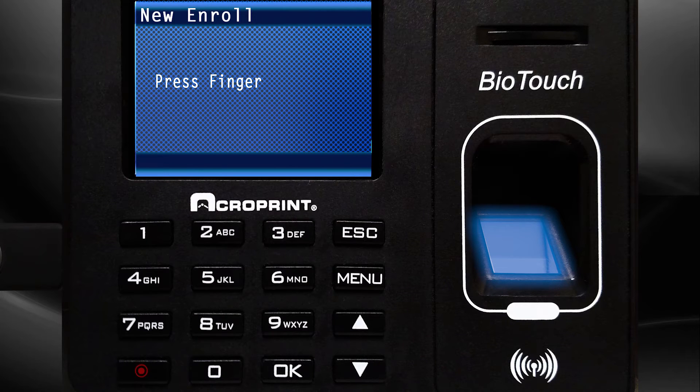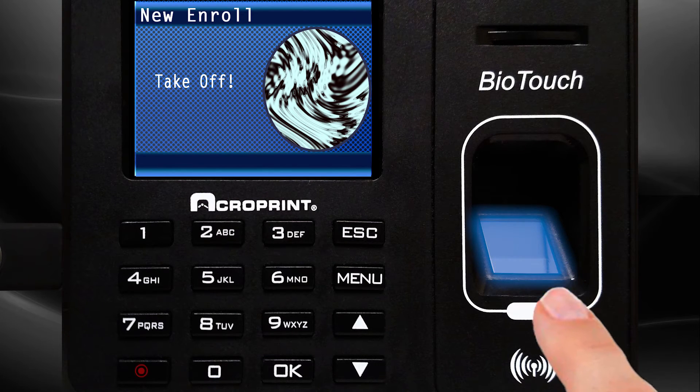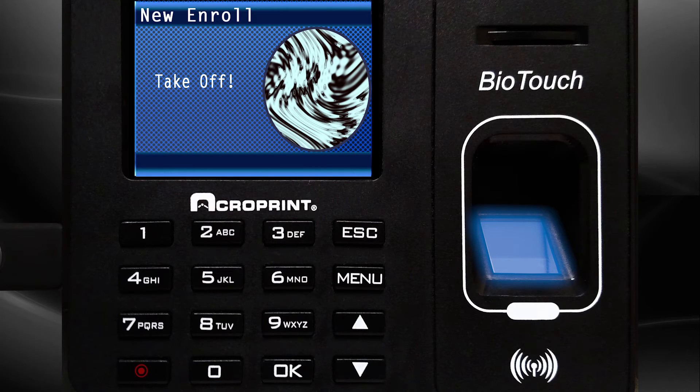The employee will now add their finger to the system by placing their finger on the fingerprint sensor. When the fingerprint has been registered, the fingerprint icon will change from a light color to a dark color. Remove the finger from the sensor.